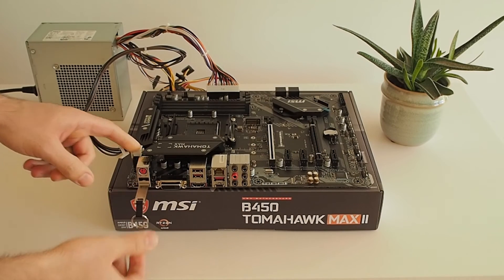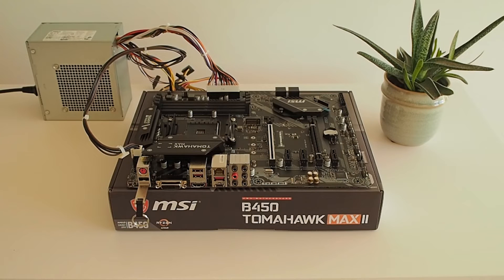I placed the USB stick with the latest BIOS in the Flash BIOS USB port of the motherboard and pressed the scary flash button. I'll put a link in the video description below with step-by-step instructions, but what I did was: download the latest BIOS for the specific motherboard from the MSI website, extract and copy the BIOS file onto a FAT32 formatted USB 2.0 drive, rename the file to msi.rom, put it in the BIOS flash USB port of the motherboard, and press the flash button while having the power on.